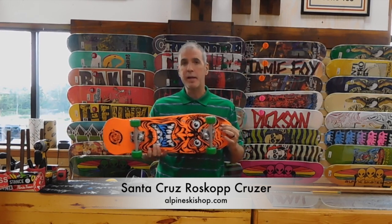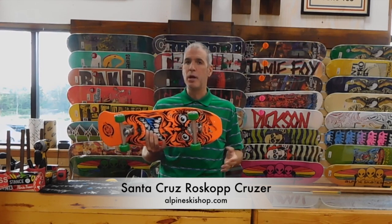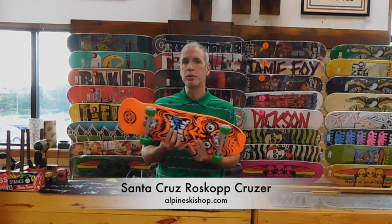Super fun deck, really small and compact, so you can just carry it around. You can throw it in the back of your car, or throw it in your locker.